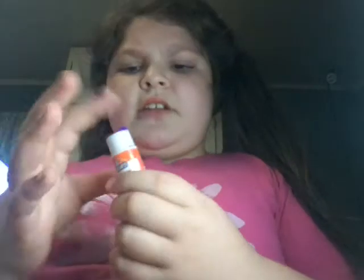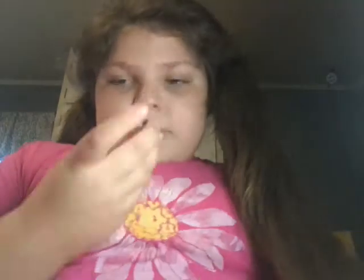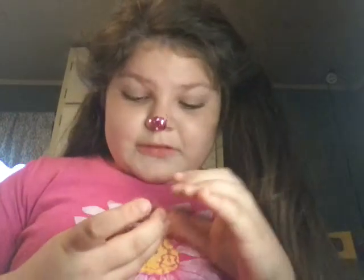Now I'm going to get the glue stick and put it on my nose — I have no clue why the nose — and now I'm gonna dip my nose in the glitter. Okay, I got some of it off the tip of my nose. Now I'm gonna put a little on my cheeks.